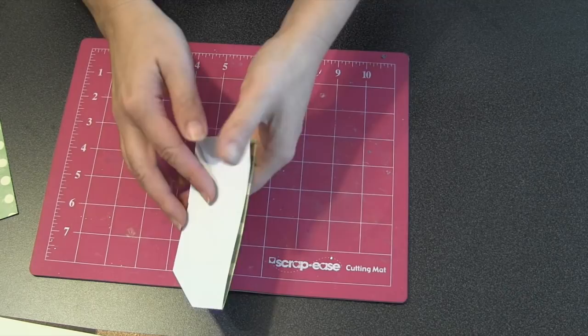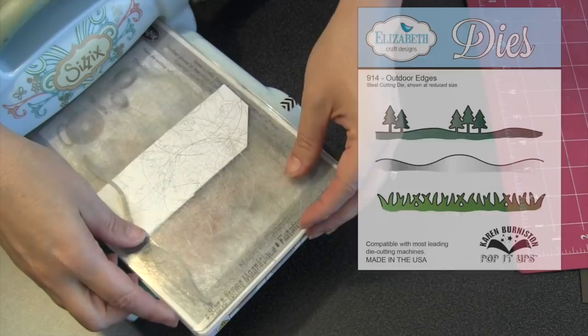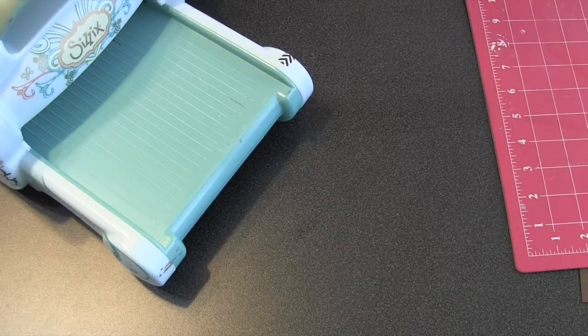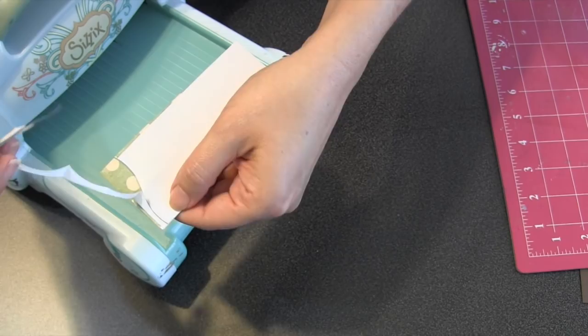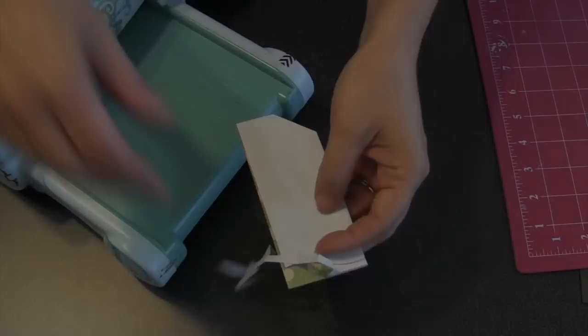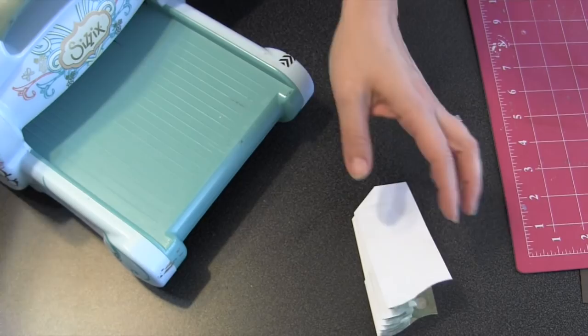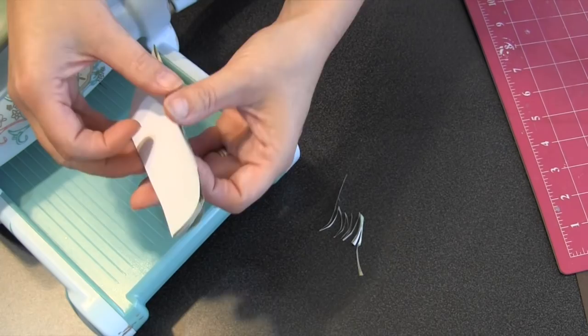Now repeat that process again to make the second explosion piece — just back the video up and watch it again. For the ends of my pieces I thought it would be fun to cut a decorative edge using the outdoor edges die. It only barely works because I have very thin paper, and it won't cut all the way through the stack, so I just take my scissors and finish it out. If you're not using very thin paper, just skip the die cutting and use a very sharp pair of scissors to do the decorative edge. When you fan it out, you've got that fun little edge on the ends.